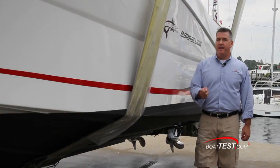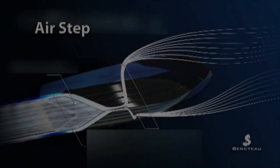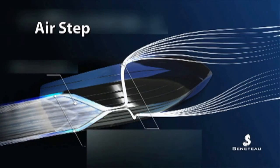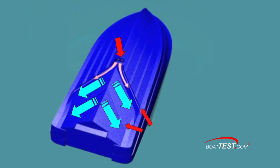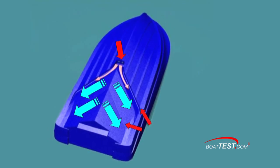Hi, Christopher Hughes from BoatTest.com and today we're going to test and review an all-new hull design from Beneteau. They call it AirStep. This unique new design takes the unusual approach of venting air out through the bottom of the hull and significantly modifying the shape of the aft third of the hull area.